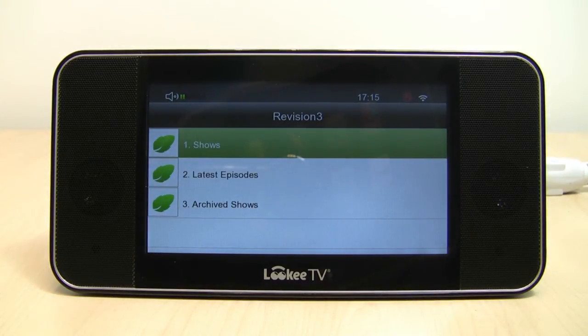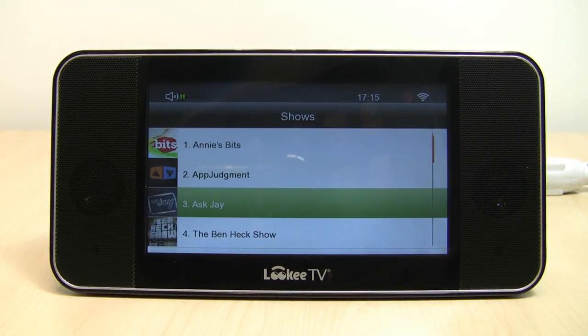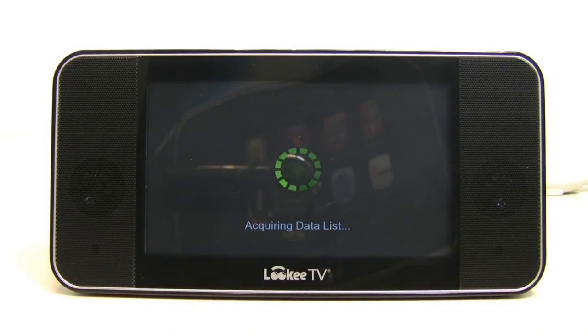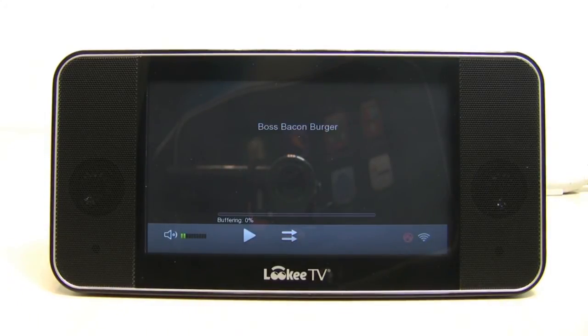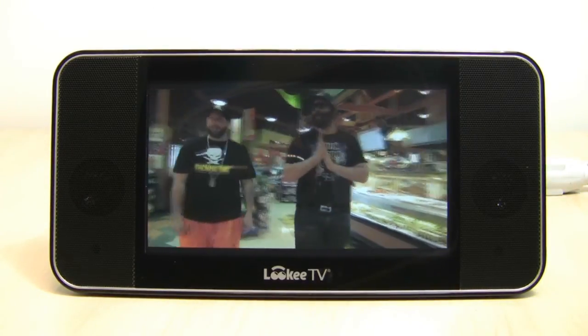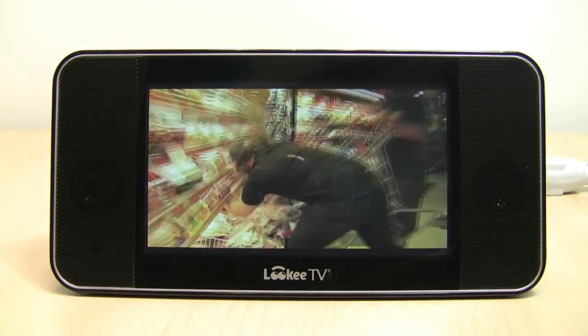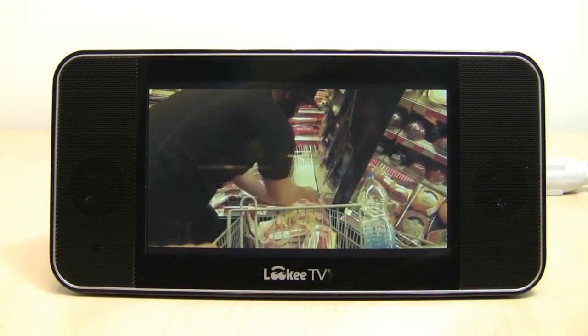Moving on to another great app — one of my favorites that I found was Revision 3. It's another source of more premium TV shows, and it's all free. One reason I like them is because they have one of my favorite internet TV series of all time, and that would be Epic Meal Time. Most of you are familiar with these guys, so we'll show a quick clip. We'll pick the first one, the bacon burger episode. Stuff is updated all the time, which is great. The clip shows them discussing how much bacon they're getting for their dish.